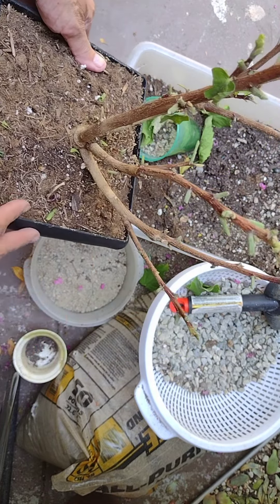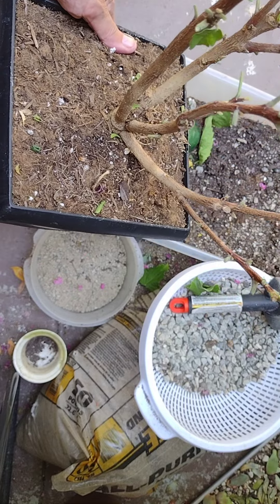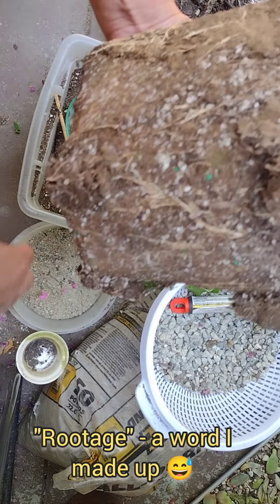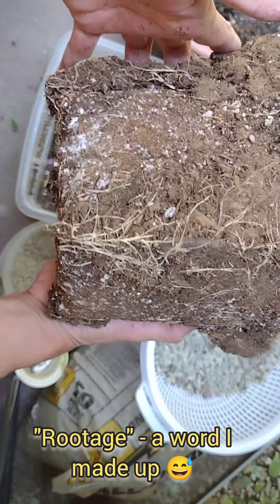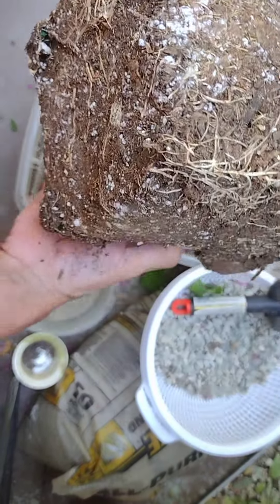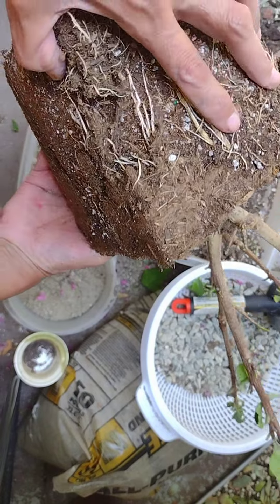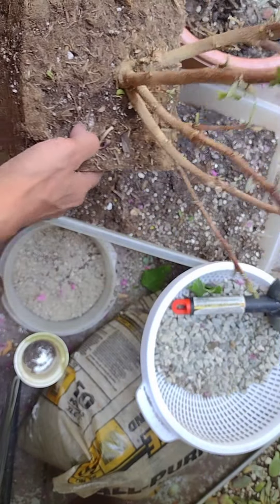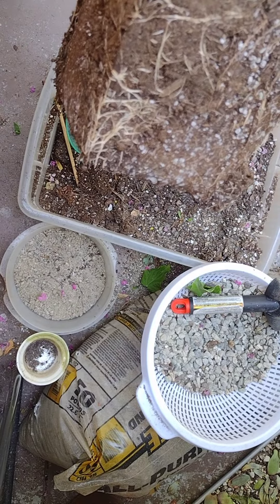So I just planted it in another pot — look at all the rootage, my word that I made up. Anyway, it was really dry; these roots were very dry. I should have submerged it in water. But anyway, I just moved it to a new pot, watered it well, and I'm just going to keep an eye on it.